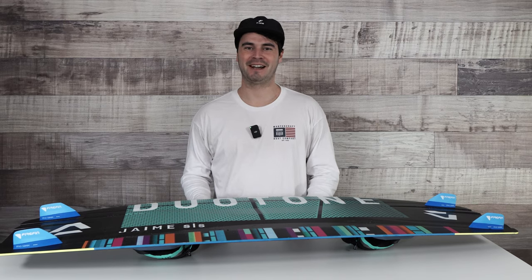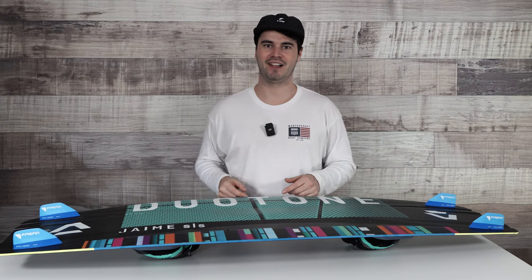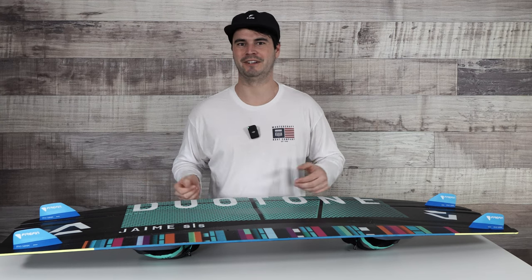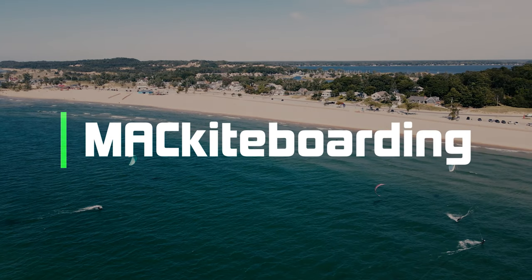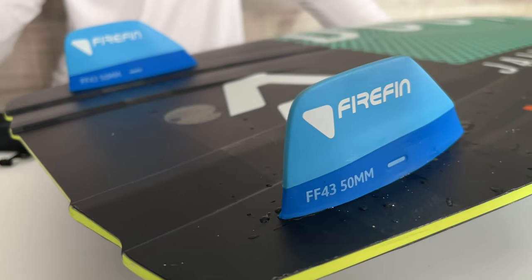Hey guys, what's up? It's Pat with MattKiteBoarding.com here to talk today about the Fire Fins. I've been riding these all summer long and I'm going to give you my impressions — what I liked, what I didn't like about them, and why they might be right for you.